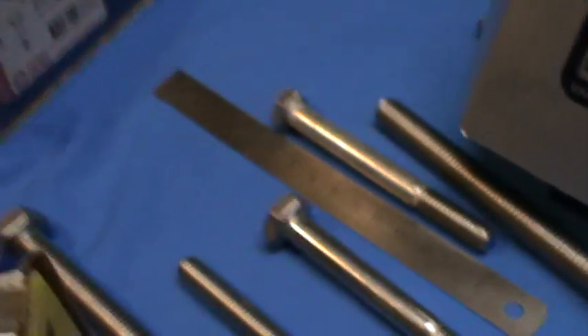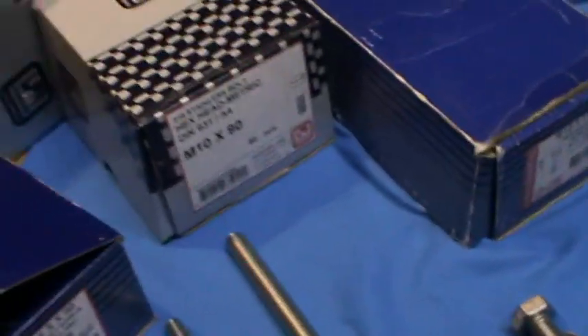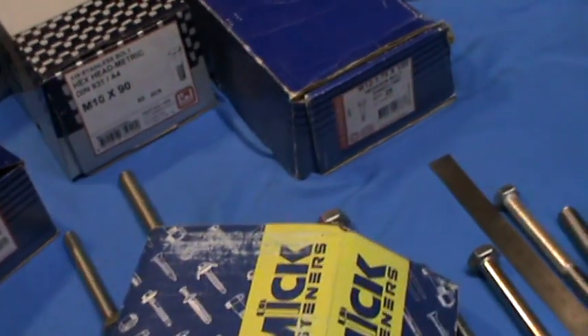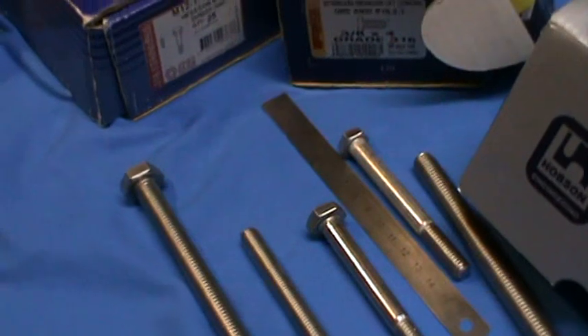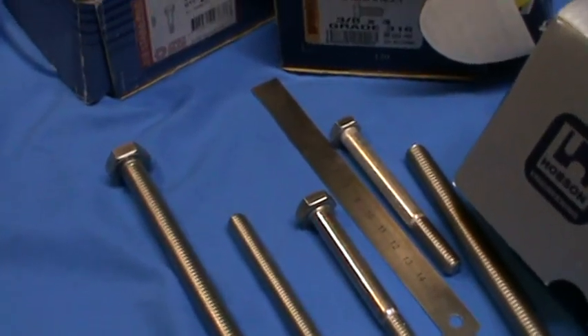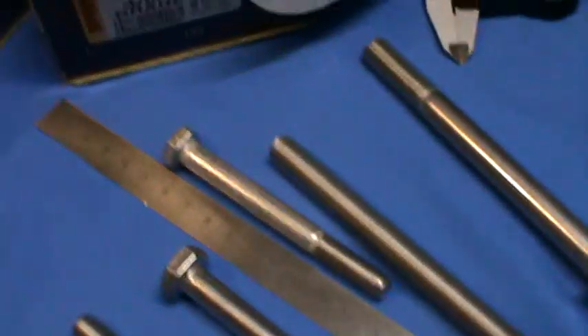So don't let these guys try and sell you up too well on quality of product. Sadly, they're all coming in from overseas. There are some guys manufacturing bolts here in Australia, but only for rare sizes that aren't available off the shelf, which is kind of a bummer.